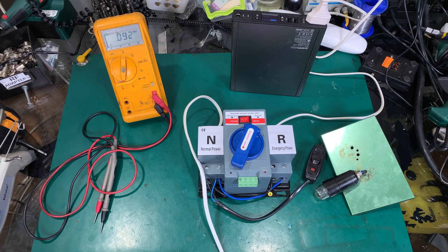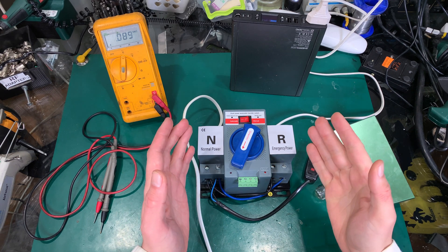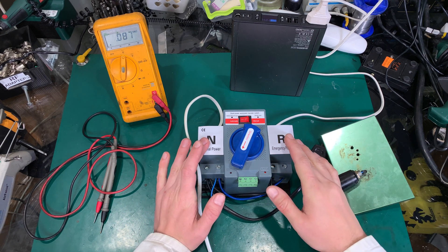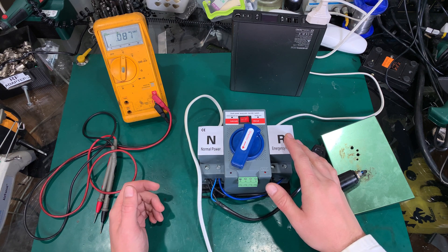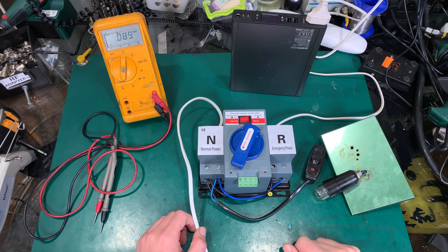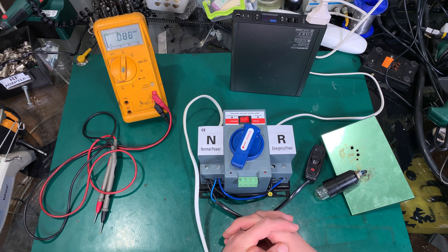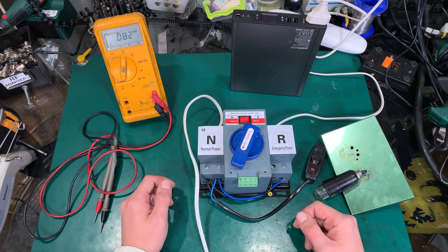Hello, today I would like to show you my recent purchase from AliExpress. I was looking for a long time to get an automatic transfer switch for my project, but this is a very expensive device and on AliExpress you can get it for an extremely good price. So for a personal project this is a great way to go. I was searching for a video about this unit and the only one I watched was a guy who was opening this unit and saying that it is a piece of junk.